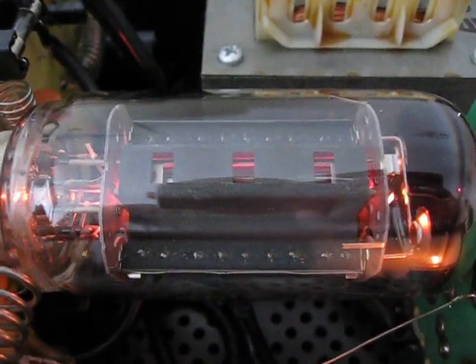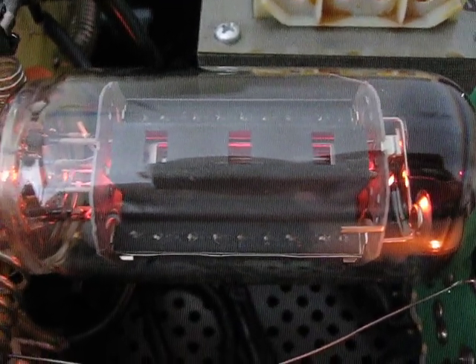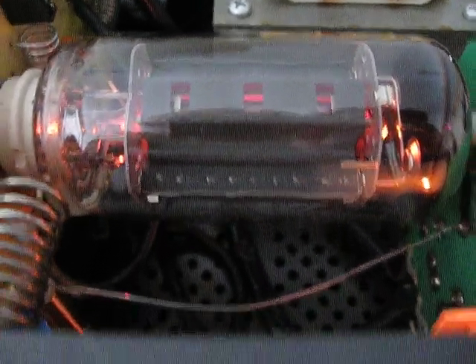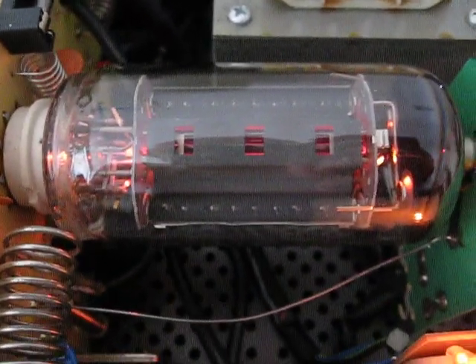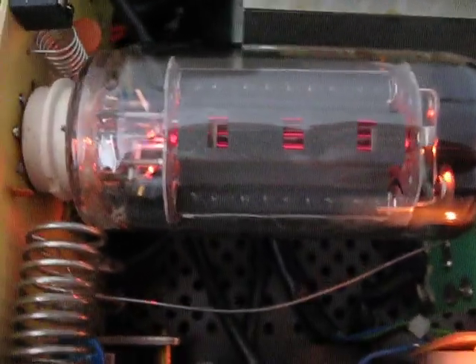We are inside the Sitaki BV-131 and this is the 509 tube from Russia. It's quite strong actually — it gives out approximately 100 watts, and I've measured it with the Bird watt meter.